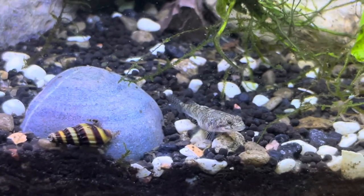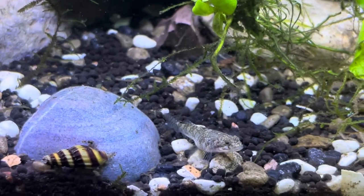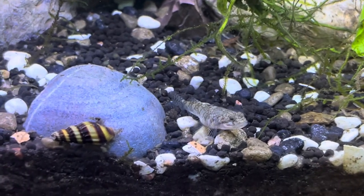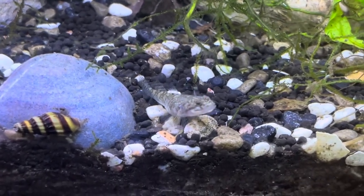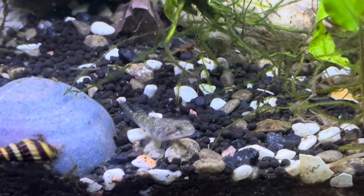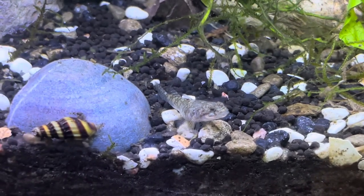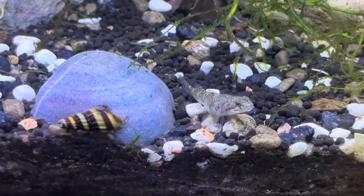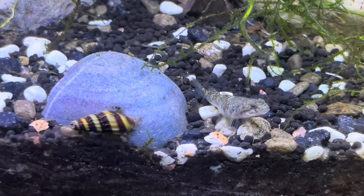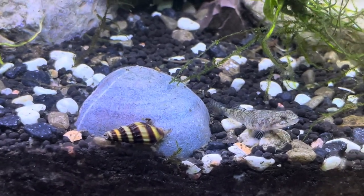There are also pea puffers and other species of puffer fish that can eat certain types of snails. And I've heard that loaches are also very good for killing snails. But trust me, you fight fire with fire. And this fire is a snail. It's a slow burn, but it is a burn nonetheless.